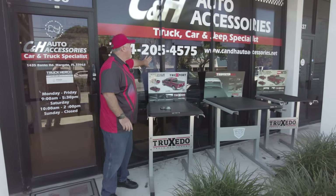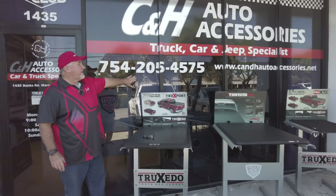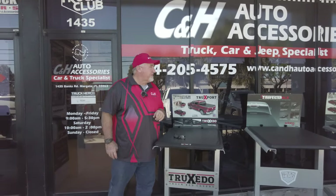Hey, it's Chris again coming from sunny South Florida — that's right, Margate, Florida. That is our phone number, so make sure you're calling that number when you're looking for us, and that's our website — it does end in a dot net.